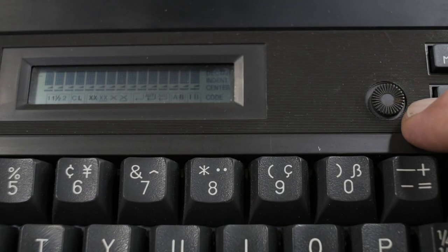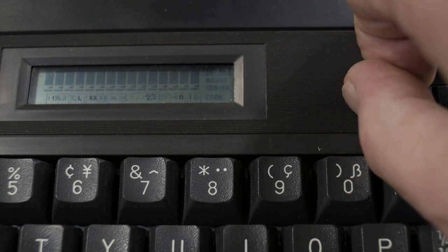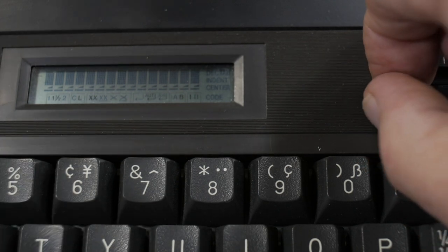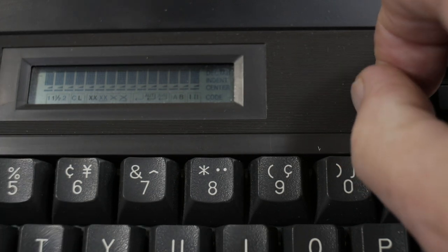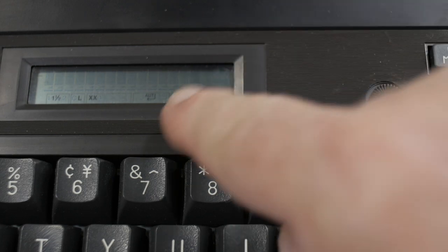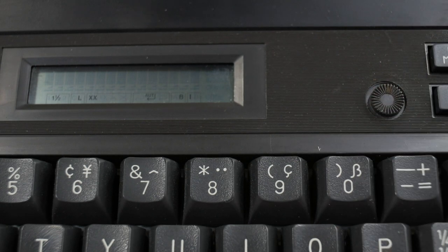There is a contrast adjustment on the machine that you can adjust for the angle of view. When the camera was looking straight down on the LCD I had the contrast turned up so you could see it, but now at this shallow angle I'm going to turn it back a little bit — and you can see the little formatting characters there. Now we can continue typing.